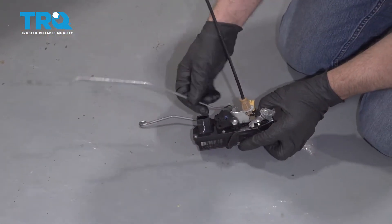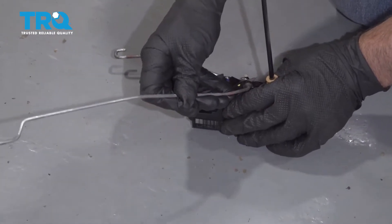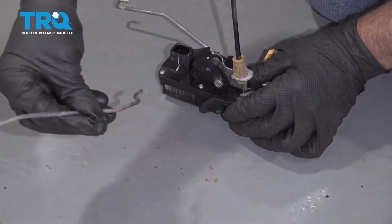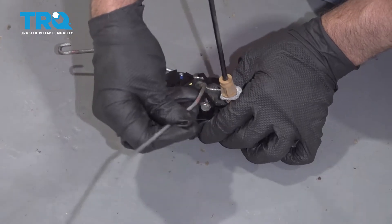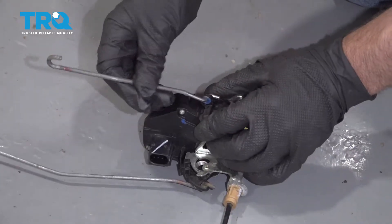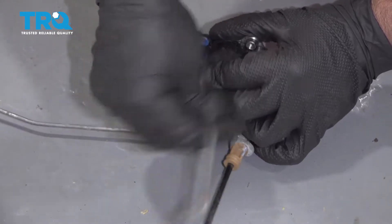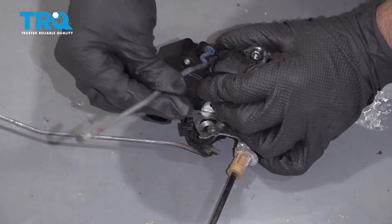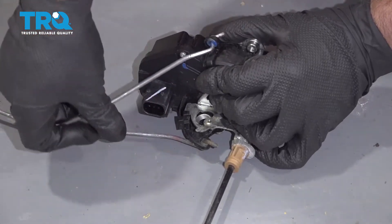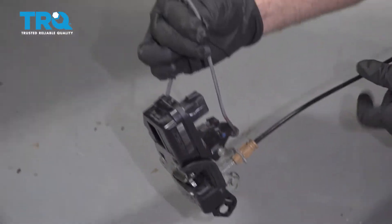Now you want to transfer these lock rods over to the new handle or the new latch. Just slide this out — you just twist it out a little bit, transfer it over to the new one, just line it up, and then twist it. Same with this one — just wiggle it back and forth a little bit, slide it out, take it over to the new one, slide it back in, and just twist it a little bit. You want them both facing upwards, just like this.